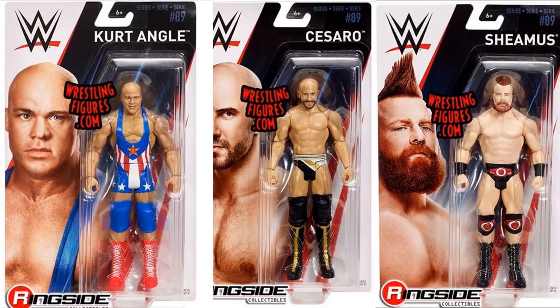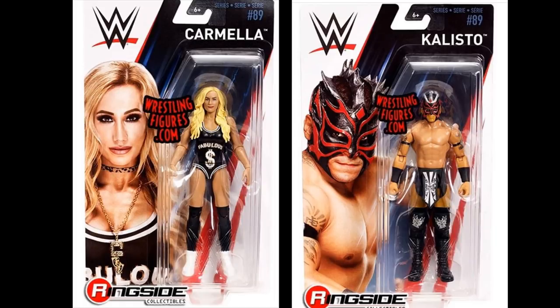Next we have some images from Basic 89 — Kurt Angle, Cesaro, and Sheamus basics. Nothing too special; I really love the Kurt Angle attire but the head scan is pretty much the same. Cesaro's the same, and Sheamus has a slightly different head scan but it's pretty much their Elite 58 figures. These are in stock over at Ringside Collectibles. We also have Carmella, which looks great, and Kalisto — I like these two the most out of the set. The Kalisto figure is very unique, and Carmella has a great attire and good head scan. If you're grabbing this set, these two are the best ones.